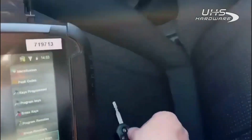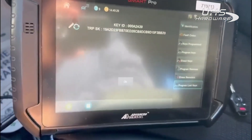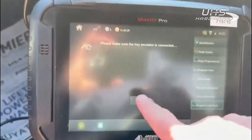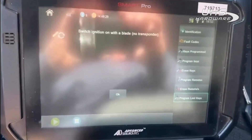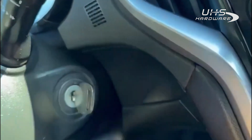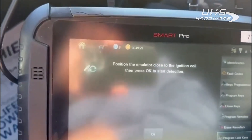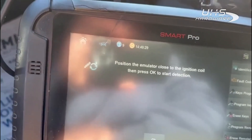We are 95% done — this whole process took maybe four minutes or so. We're going to put our new key over here. It's got a key and transponder ID. Please make sure the emulator is connected — it is plugged into the USB port on top of the Smart Pro. Switch ignition on with the blade, no transponder — that's our regular bladed key. We'll switch the ignition on. Take our emulator in our right hand — keys programmed three, so we have room for one more. Hold the emulator close to the ignition coil, then press OK.